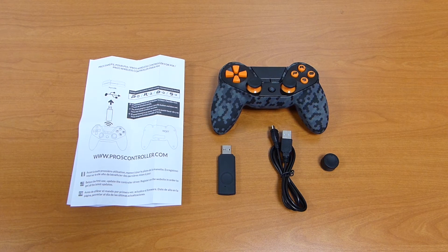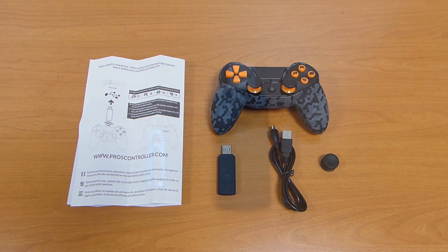Hello, in this video we will see how to update your Pro5 KMO wireless controller.